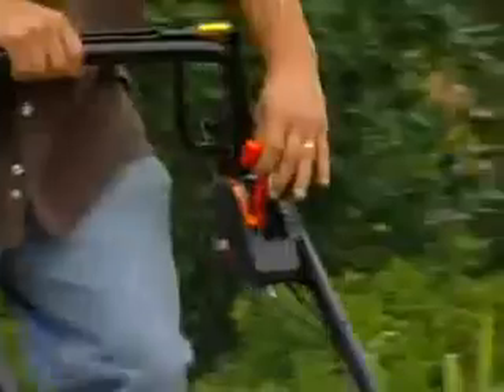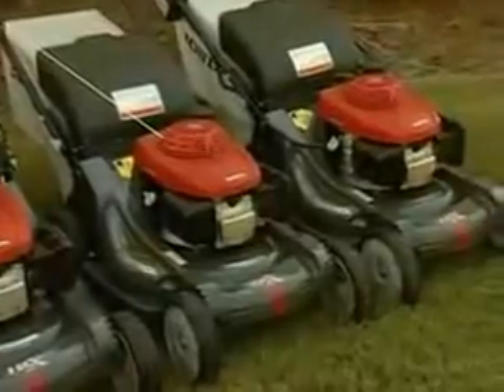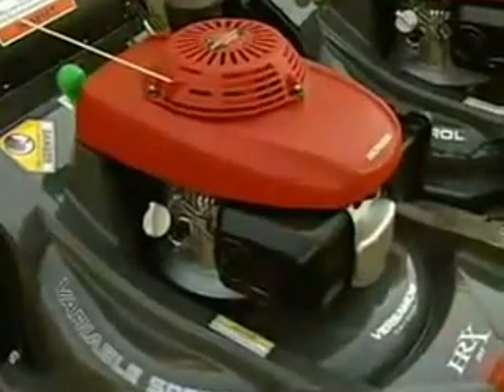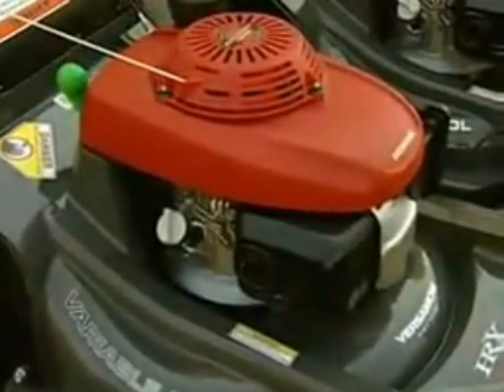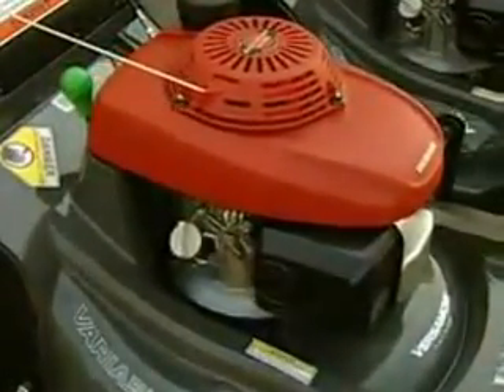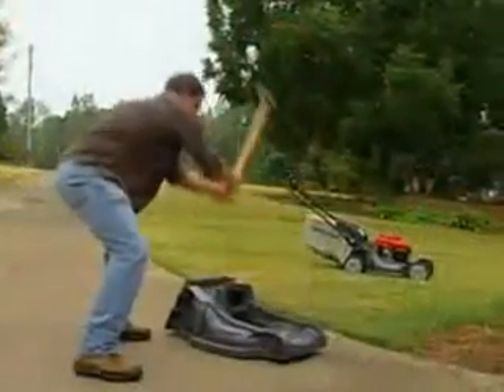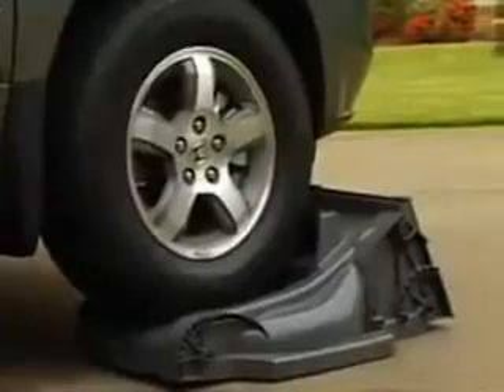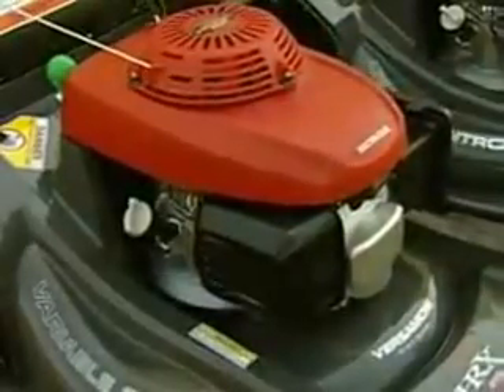There's no need to constantly push or lean on the handlebar like some other mowers — just set it and forget it. When you need to change your speed, the control is right there on the handlebar; it's easy and convenient to use. All HRX models feature a Nexite deck made from an extremely durable polymer material, commonly found in football helmets and car bumpers. Exclusive to Honda's HRX mowers, Nexite was developed to resist dents, rust, and corrosion. Honda is so confident in the durability of the Nexite deck that it comes with a limited lifetime warranty.